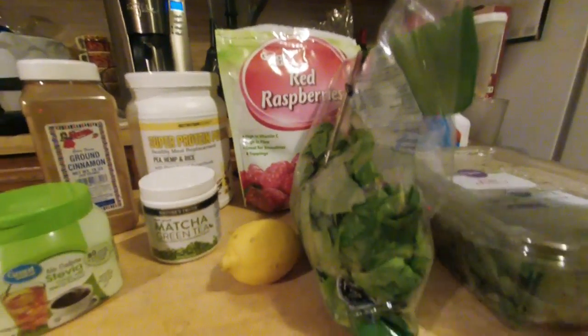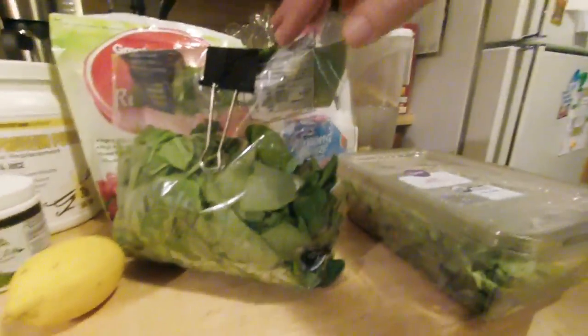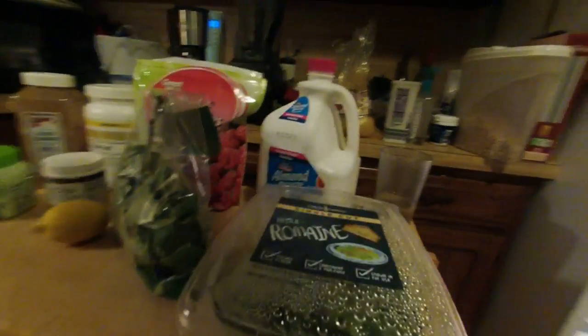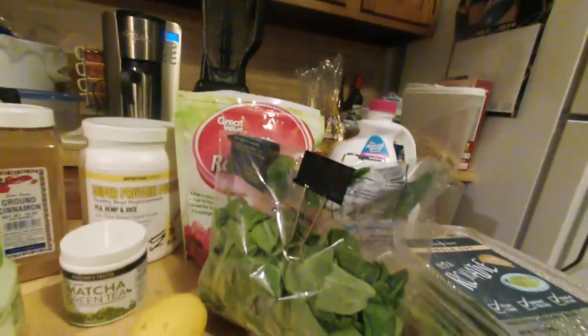And today's greens — that's not right. I don't know, it's supposed to be spinach. And actually romaine — I pulled out the wrong stuff. Hey, look at my fridge. And there we go: three cups of romaine, three cups of spinach.